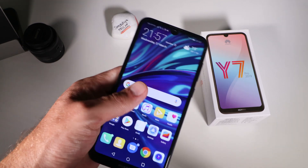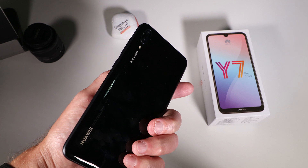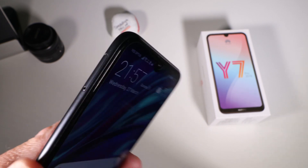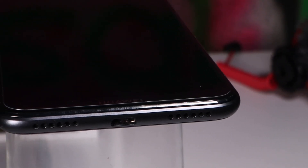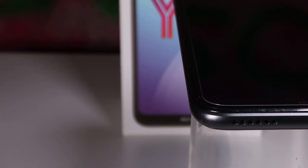The build is nothing special — it's plastic on the back and glass on the front. It looks nice but it is a fingerprint and smudge magnet; it can look pretty grubby after a day's use. It does come with a cheap case and a pre-installed screen protector, which is a nice addition. One minor disappointment is the micro USB port — I think every device should have USB Type-C by now.